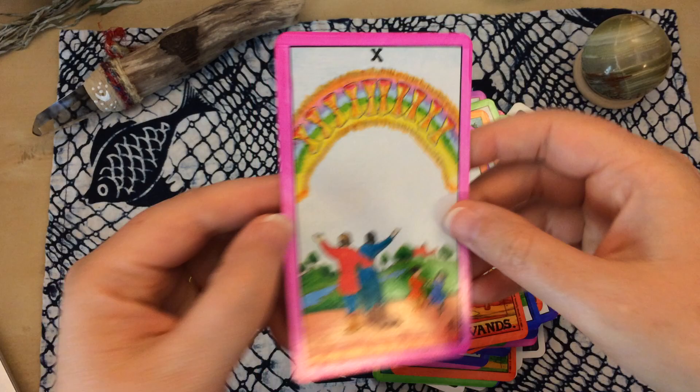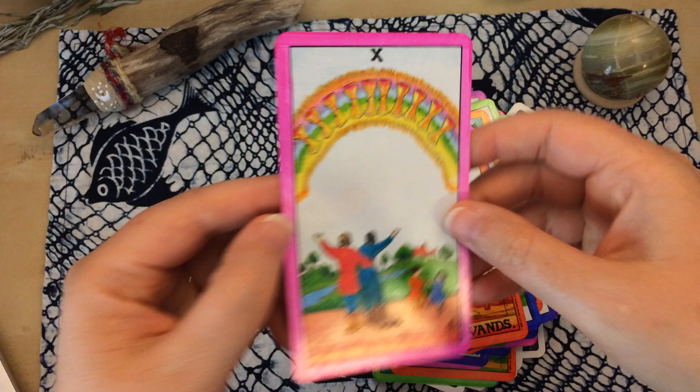So that was a quick go-through of my modification of the Universal Waite. I made it more of an elemental deck and I'm really happy with how it turned out. Talk to you soon, bye!